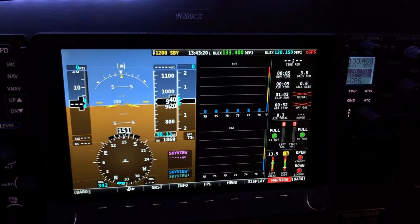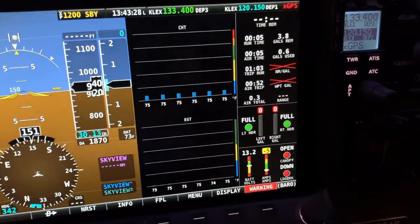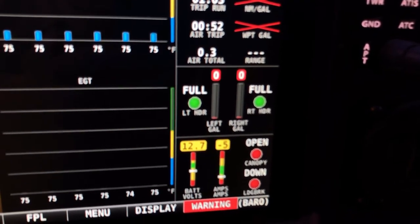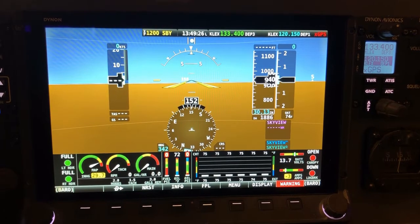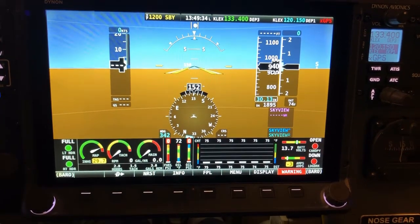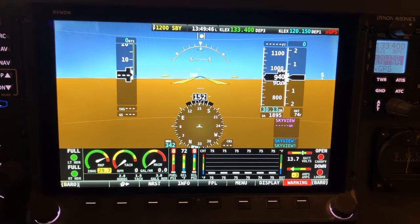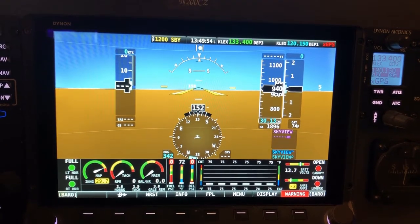If I switch the screen over so that the primary flight display is on the left and the engine screen is on the right, you can see I still have my gauges for the header tanks — the orientation is a bit different, but they're still there. Pretty much the only place I don't have it is when I've got the engine ribbon display below a full-screen display. I've still got the header tank float switch indicators on the far lower-left corner. I don't see where I can squeeze things together anymore to get the straight tank float sensors displayed.